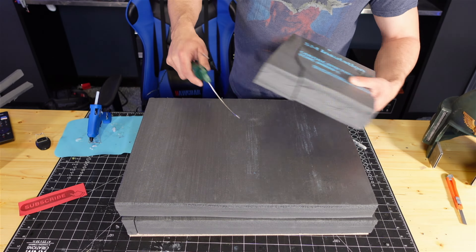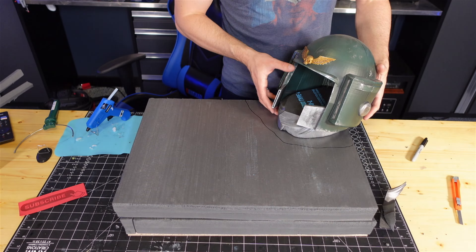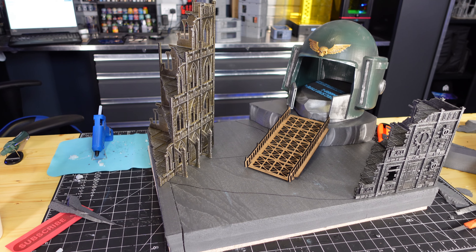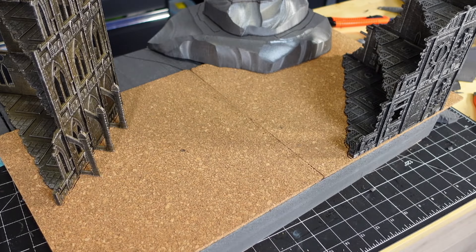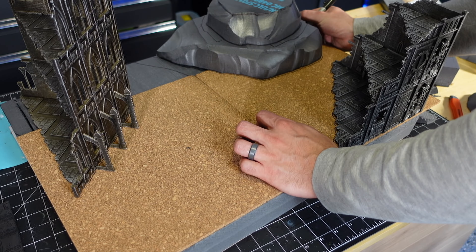Through about an hour-long process I figured out how I was going to mount all this stuff together, and I ended up with a layout I was pretty happy with. I added some corkboard underneath to work as pavement.